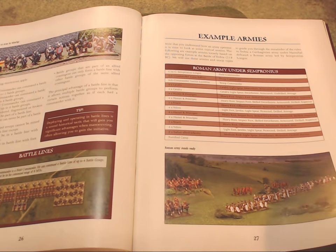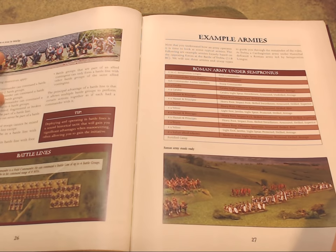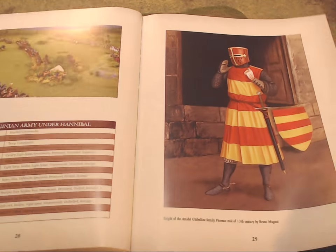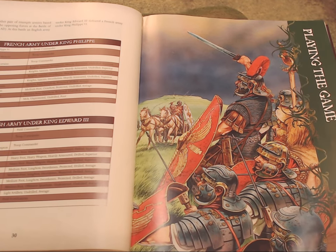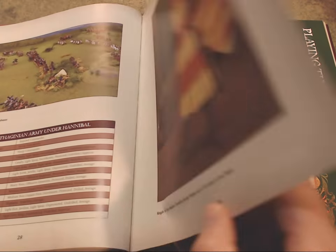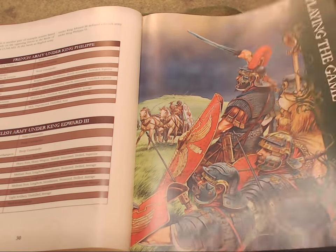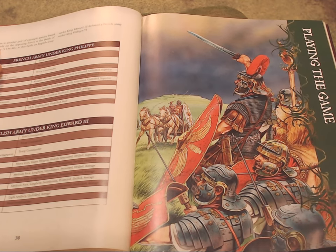When it goes into example armies, there are no army lists in the rulebook itself except for the examples given: a Roman army and a Carthaginian army, then a French army and an English army — King Edward III versus King Philip of France. This gives you a good example of how army lists work. Then the next chapter is playing the game.